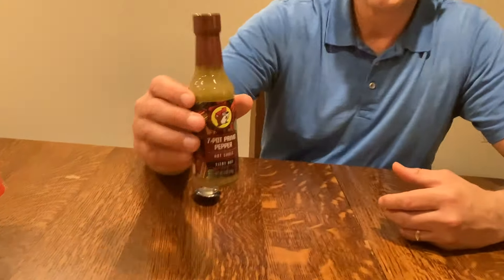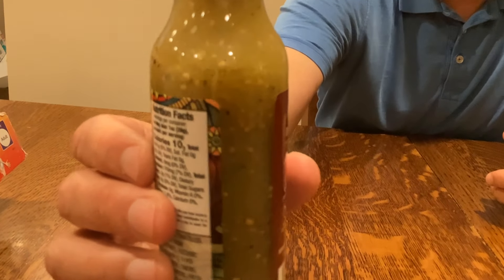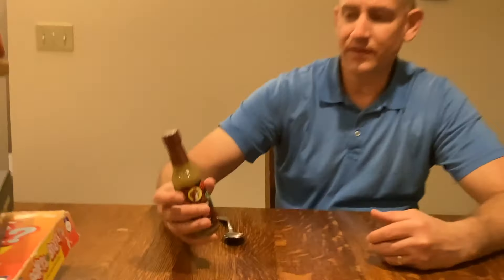If you look at the bottle closer, you can see all the pepper grounds and remnants and things in there.